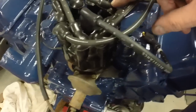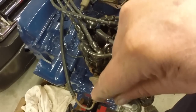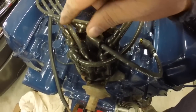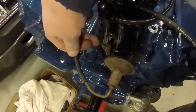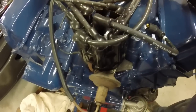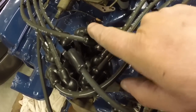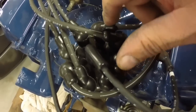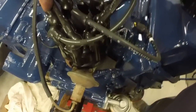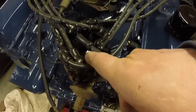If you want to know your direction of rotation of the distributor, the easiest way is just follow your vacuum advance. So the advance comes in here, meaning the distributor rotates this way. If the advance was on the other side of the distributor it would rotate the other way. So starting with one, the firing order is: 1, 5, 4, 2, 6, 3, 7, 8.